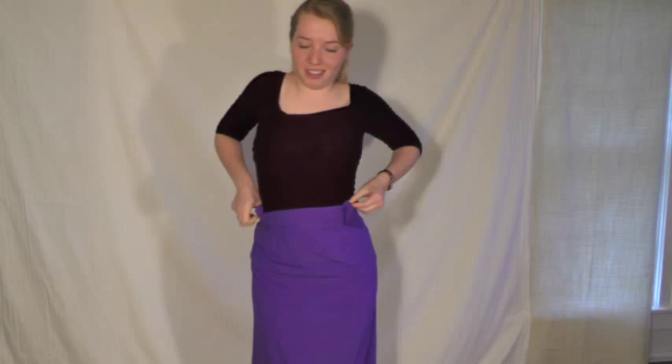So it'll pass along in the back and in the front. Then you can do a half bow or full bow or a knot, or you can simply tuck it in on the sides.